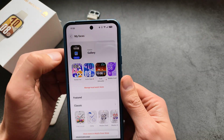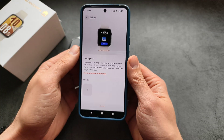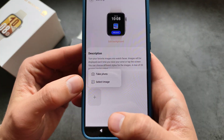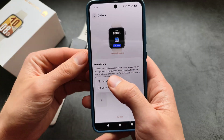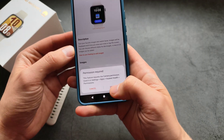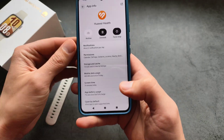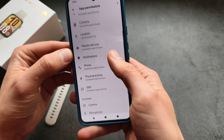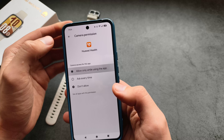Click on the gallery watch face over here. You can either select a photo from your internal gallery or you can take a new picture. Allow the camera permissions and you'll have the camera ready.